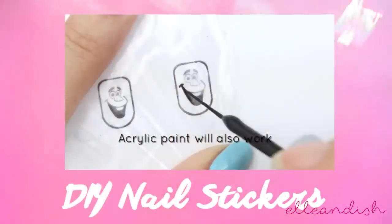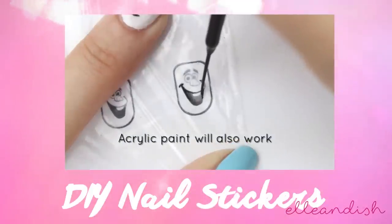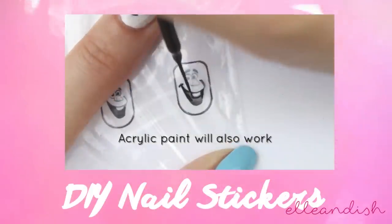Before we start the palm tree, I'd like to mention that if you want to make palm tree stickers for this look with plastic sandwich bags, check out the description box for the video link.